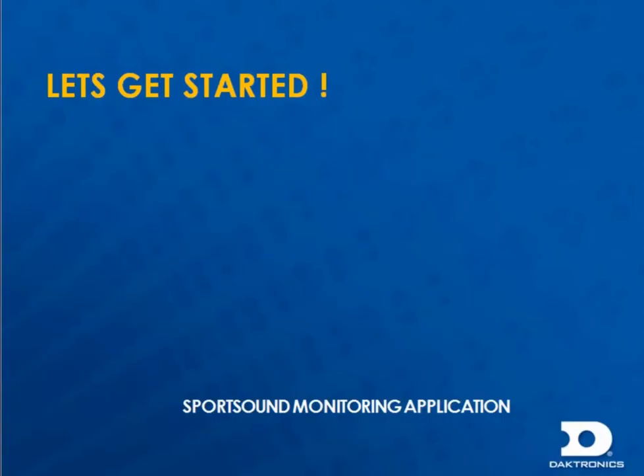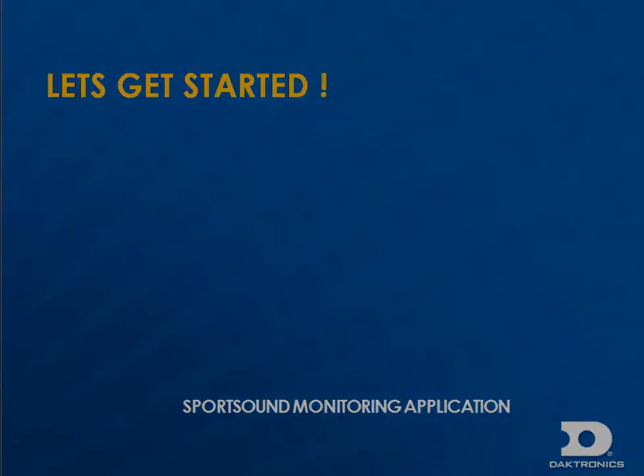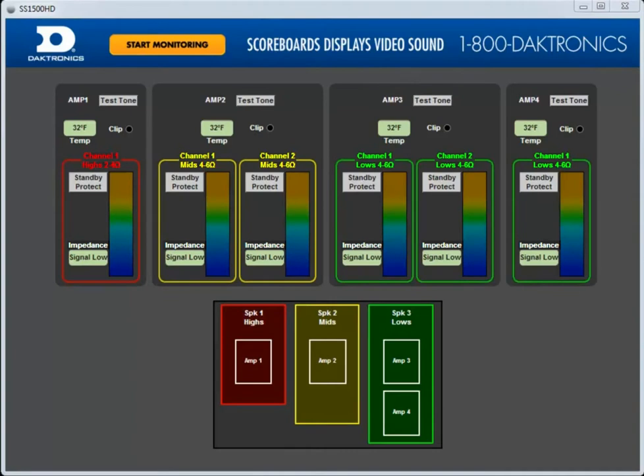Now that we have gone over how to get connected, let's get started. Open up the monitor application that corresponds to your system. For this video, I'm connected to a SportsSound 1500 HD system. The system is comprised of multiple amplifier channels that are connected to various speakers, with different frequency ranges split up into high frequencies, mid frequencies, and low frequencies.